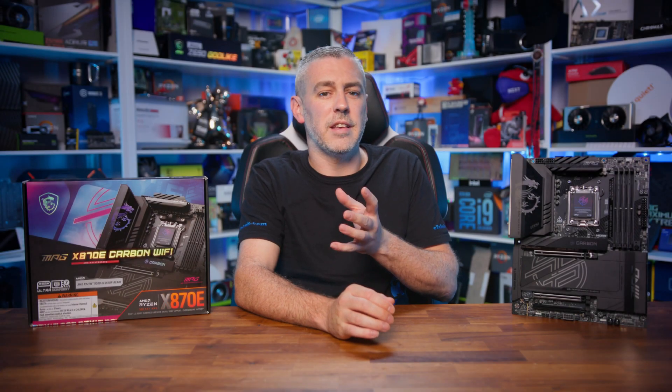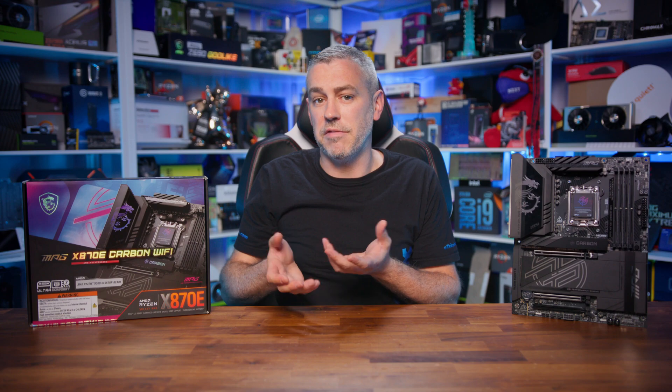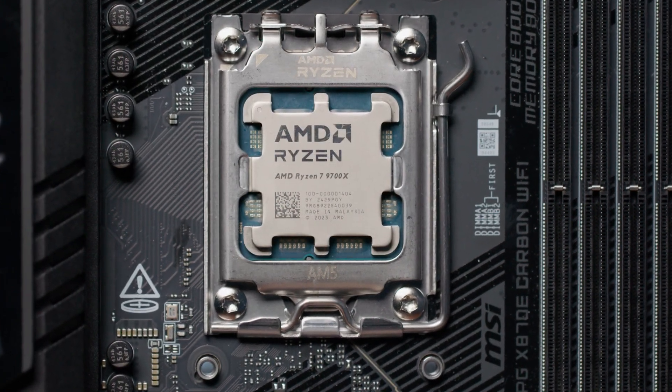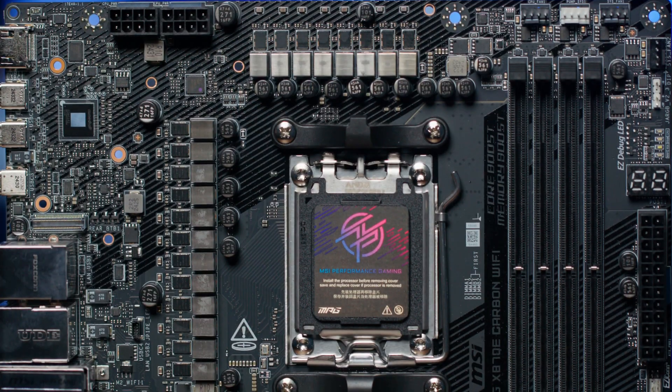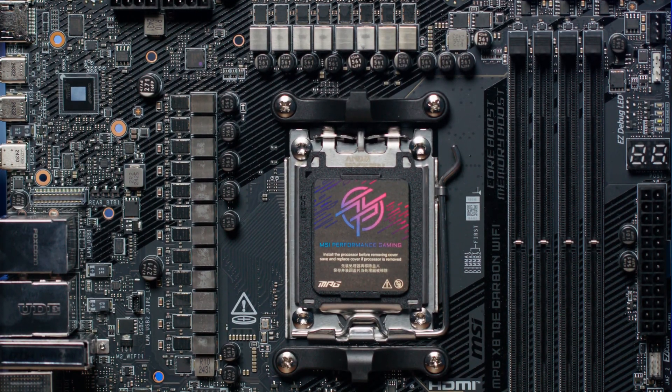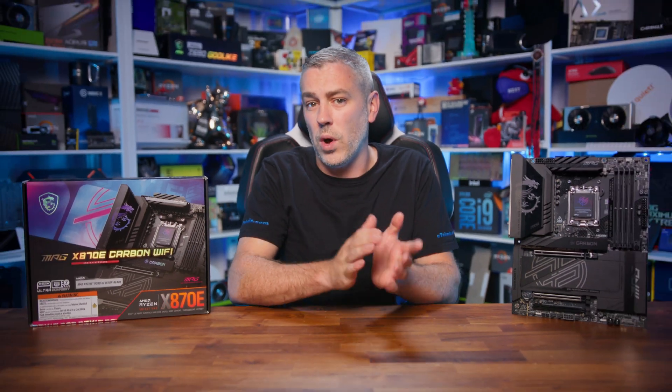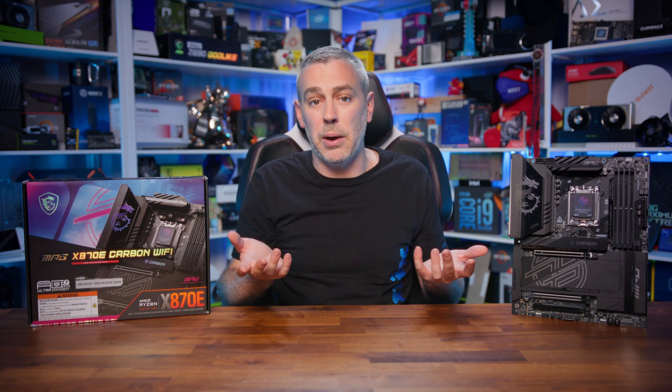With all X870 and X870E motherboards, it features support for all AM5 CPUs such as the AMD Ryzen 7000, 8000, and of course the newest 9000 series. Plus it comes with a very potent 18+2+1 VRM configuration with 110-amp SPS power stages, making it one of the best equipped motherboards for this chipset, at least when it comes to power delivery.